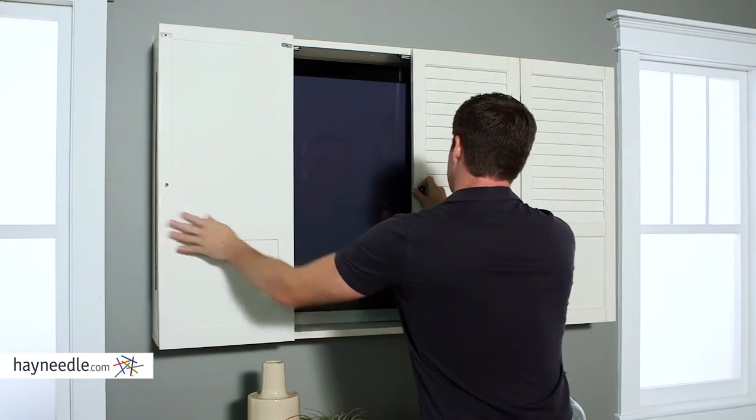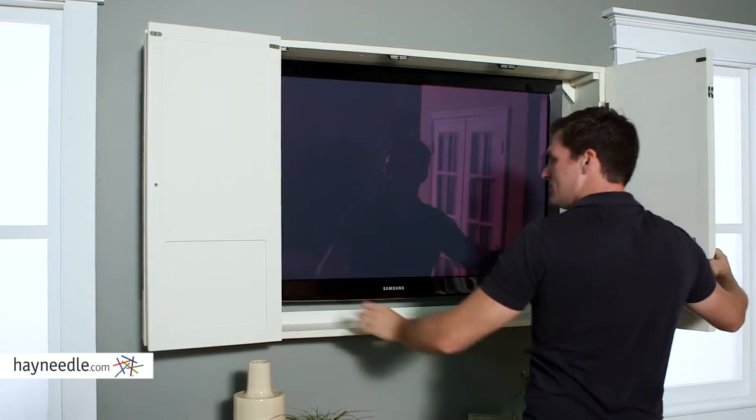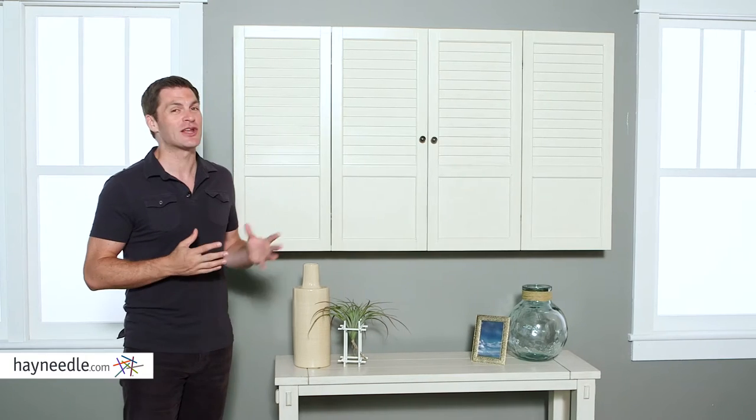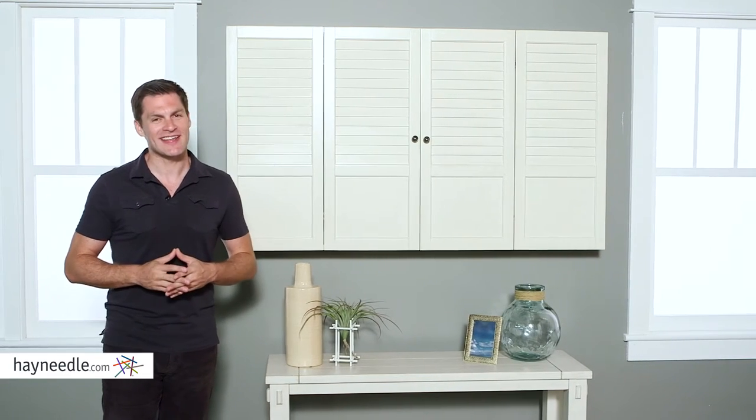The classic Nantucket East Coast shutter design will add a lot stylistically to your living room or family room. So whether you're looking to cut down on TV time or just add style to your space, find the Bellum Living Nantucket wall cabinet at hayneedle.com and make it yours.